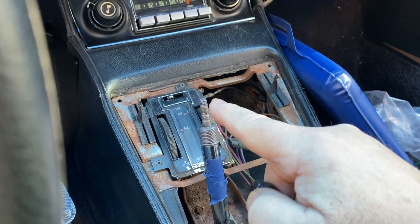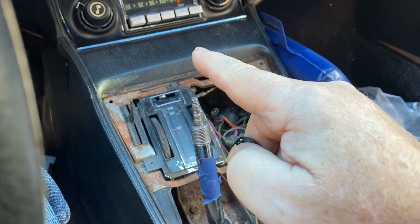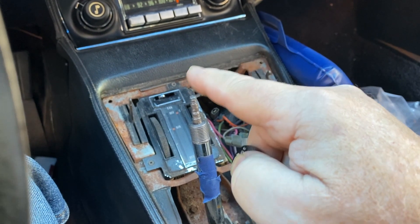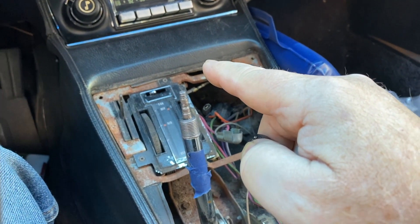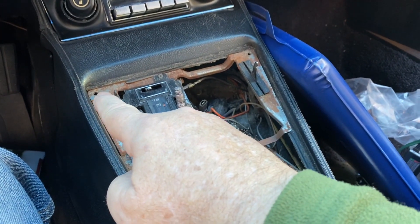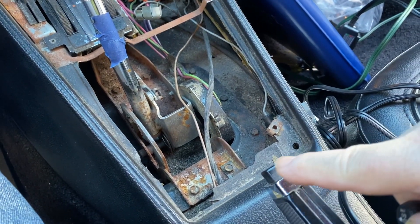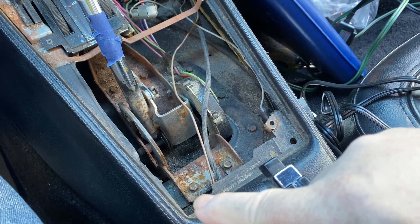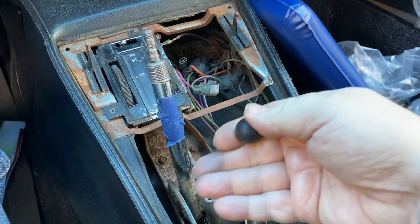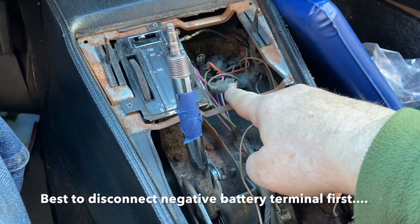Next, you're going to remove the shifter knob. In order for the shifter knob to come off, you must unscrew the top chrome knob first before the black knob will unscrew — I have a video just on how to do that. Next, you'll remove the four screws that hold it in. I've actually got the plate missing here where that screw would go, but you're going to remove those four screws and the plate will lift up.